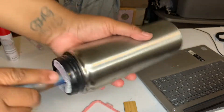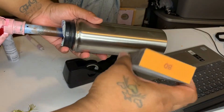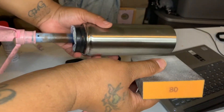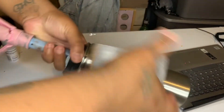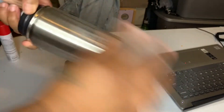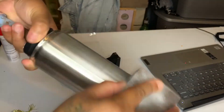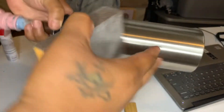The very first thing we're going to do is sand. I have an 80-grit sanding block, so we're just going to go ahead and get that nice and scuffed up. You don't want to sand layers off, but you do want to scuff it up real good so that the spray paint can adhere.